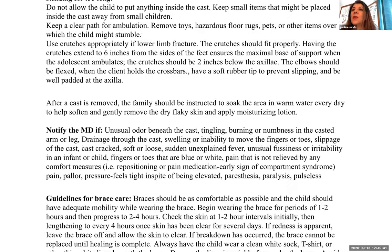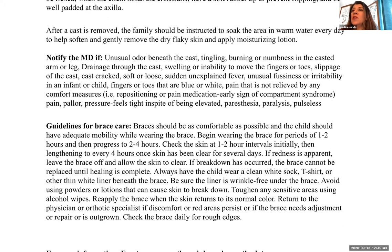After a cast is removed, instruct the family to soak the affected area in warm water every day to help soften and gently remove the dry flaky skin, and apply moisturizing lotion. Do not scrub the skin off — it will come off on its own in due time. Just be very gentle.